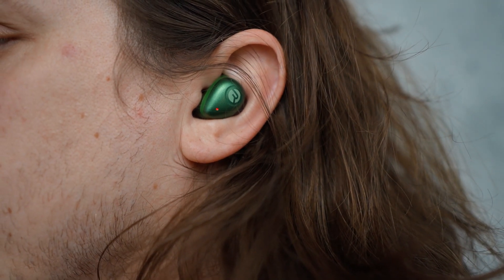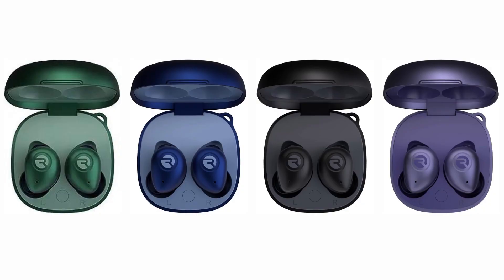These earbuds are also equipped with active noise cancelling, so you can free yourself from distractions. And they also come in a few different colorways to choose from.